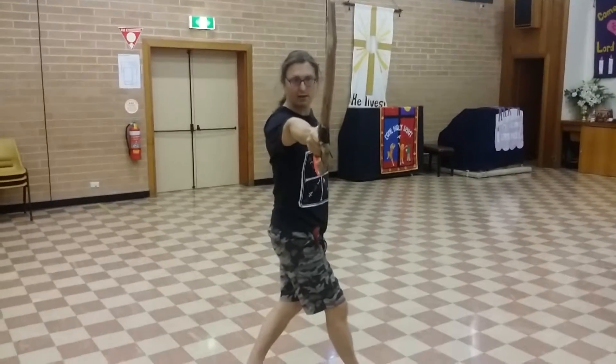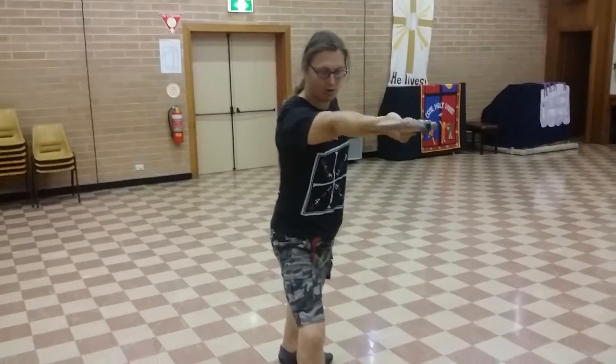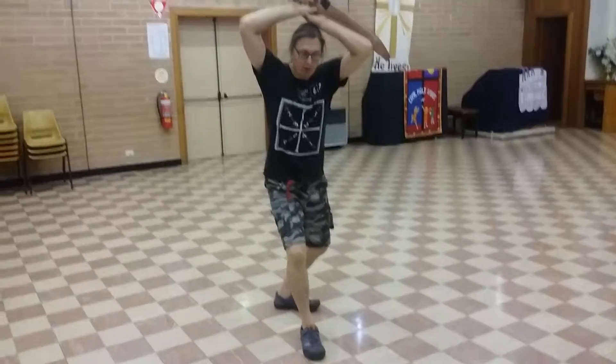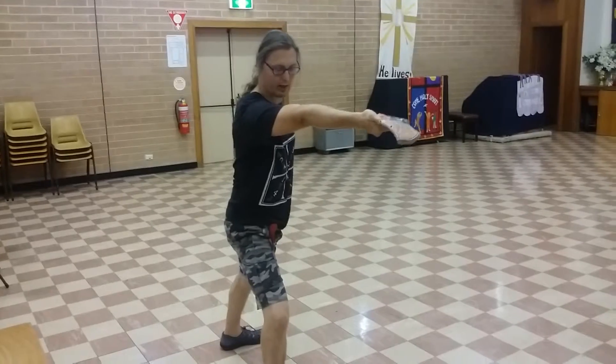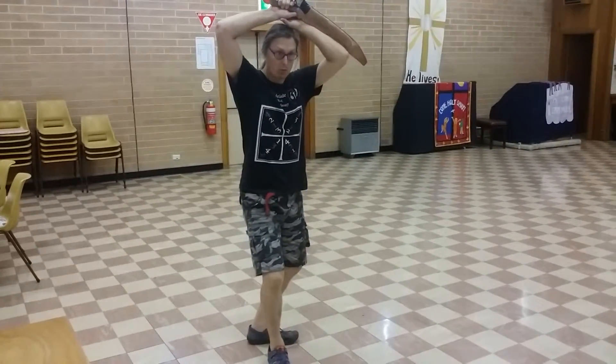We've gone down with our triangle step, and across, and then we're covered back into watch. Down here, cover back into watch.